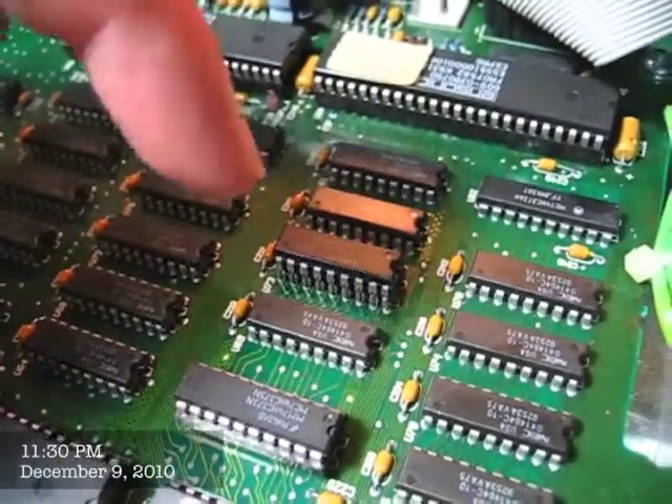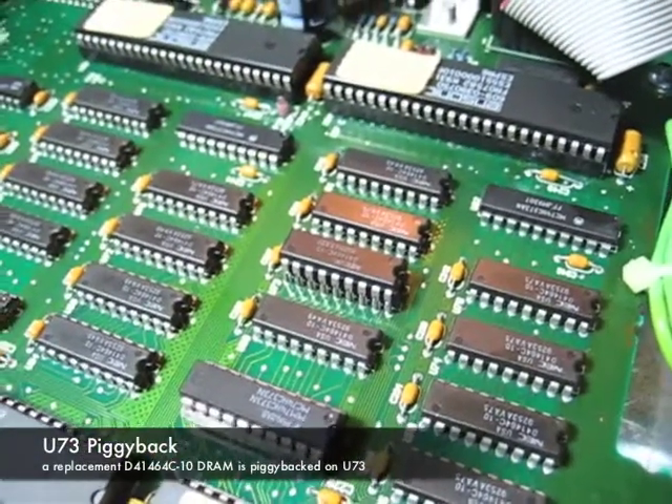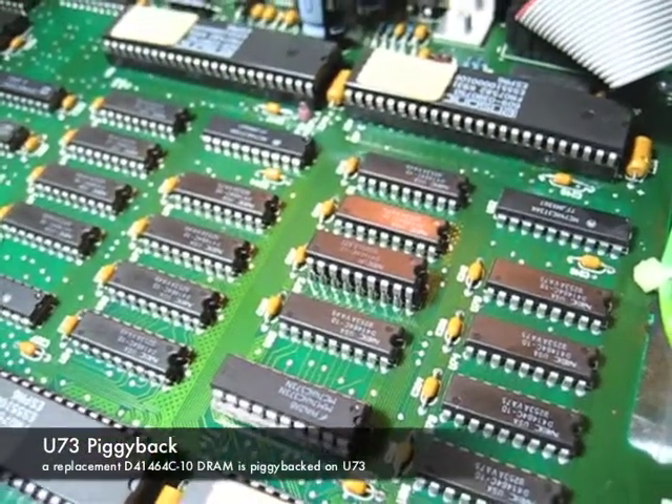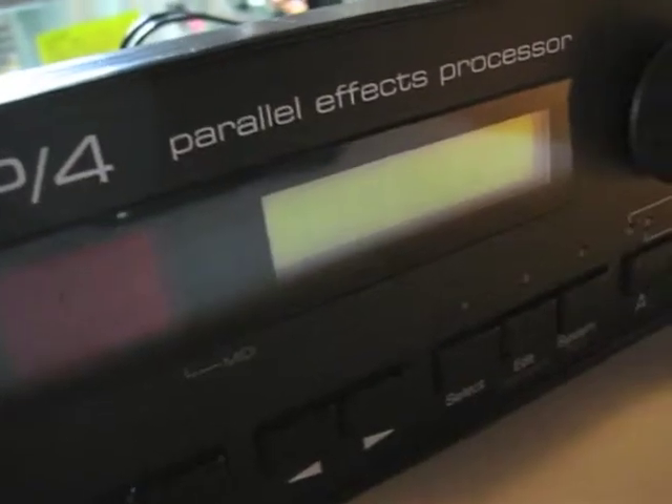I've piggybacked a second new memory chip on top of that suspected faulty one. I'm going to power things up here, hopefully it starts up okay.